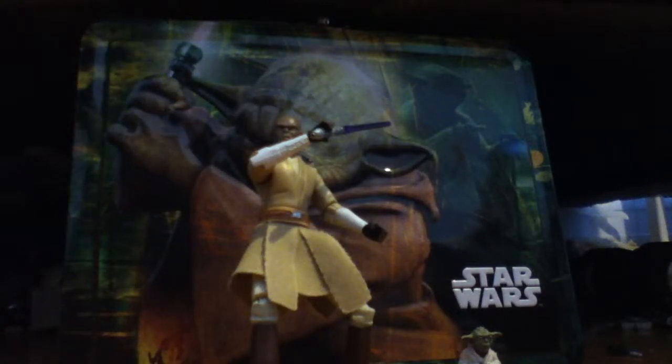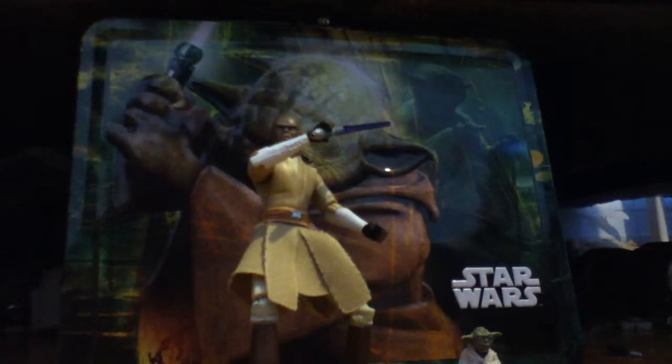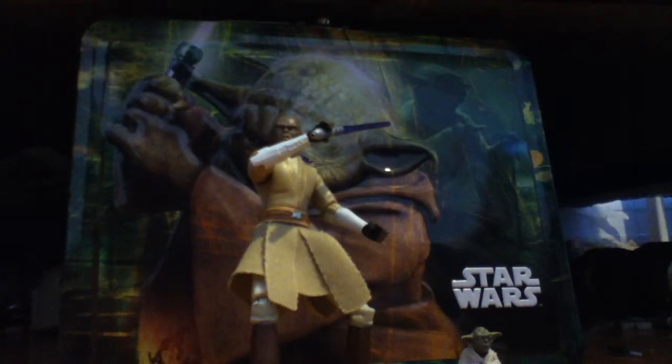Hey guys, it's October 5th with a very much needed, long overdue video. I'm back — I was in sleepaway camp. It was called French Woods, and it was pretty fun. So let's start off with the review.